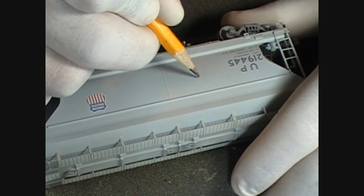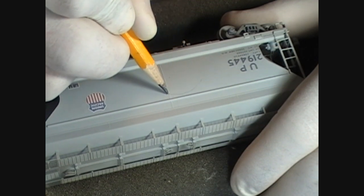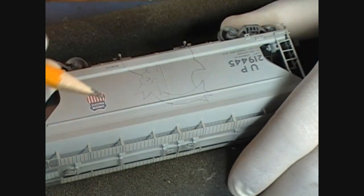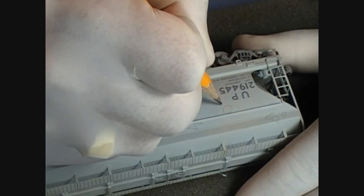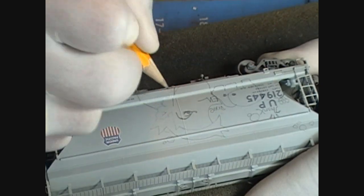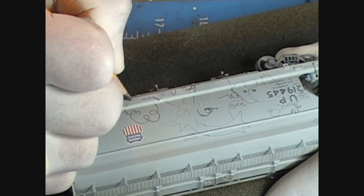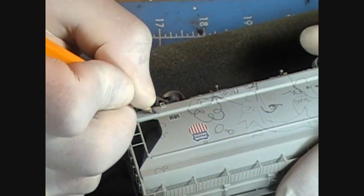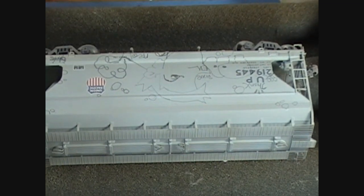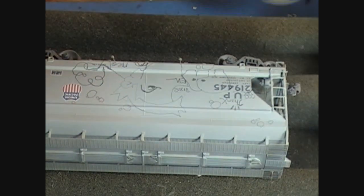You can see it right there. I'm going to go ahead and get the camera ready, get the pencil, and start stenciling this in. I'm just going to freehand this. The major part is now penciled in.